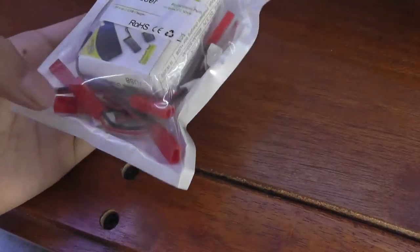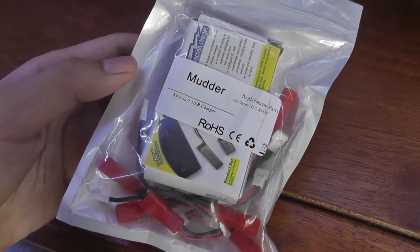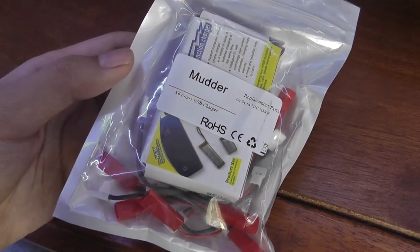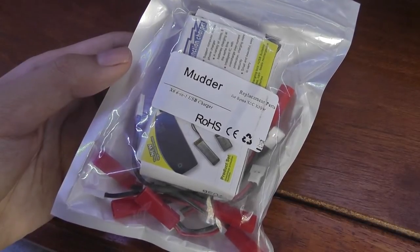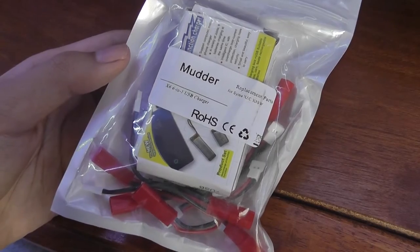This particular charger with the charging adapter tips included sells on Amazon for about 15 bucks, so it's pretty inexpensive and could be useful if you're an enthusiast with multiple drones, or you're looking to fly your drone for a longer period of time and want to be fully prepared.